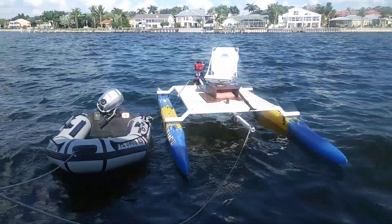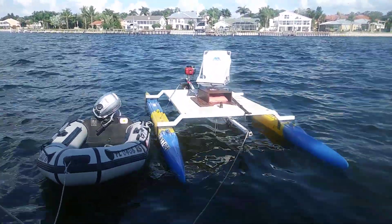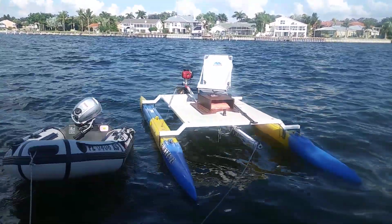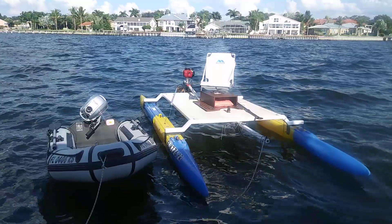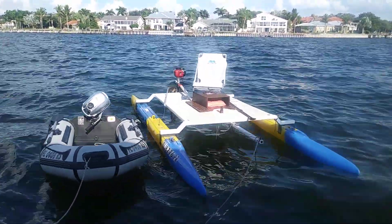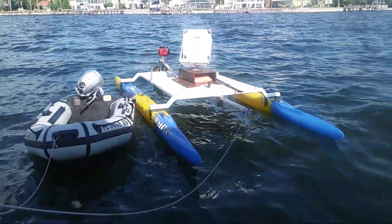That is a 16-foot 9-inch boat, it's seven feet wide, and it's on the raised aluminum platform with netting on there. The whole thing comes apart and folds up — you can stick it in the back of a small SUV. That entire boat, the whole thing, can go in a Nissan Rogue.